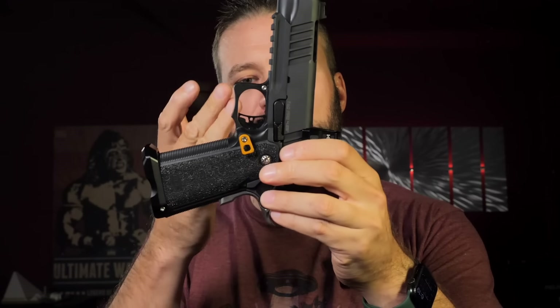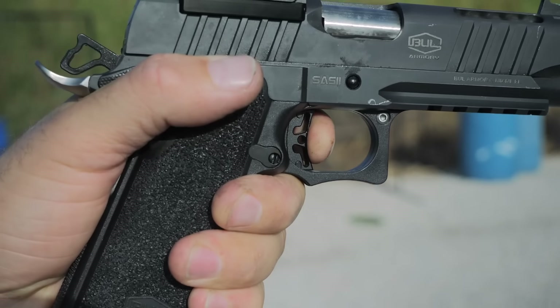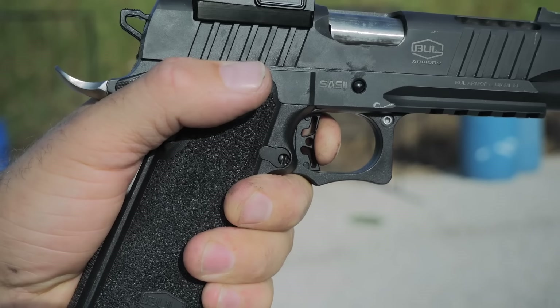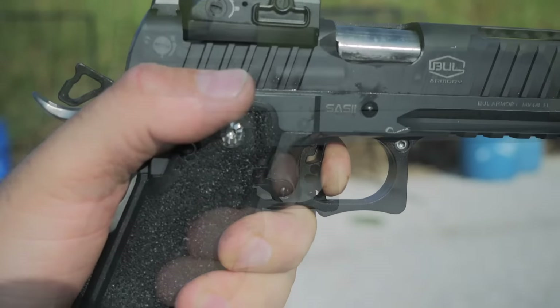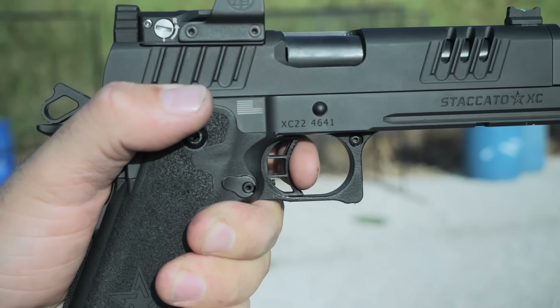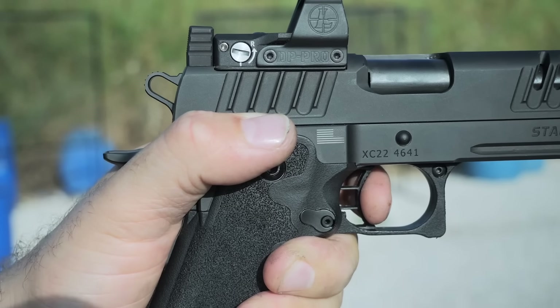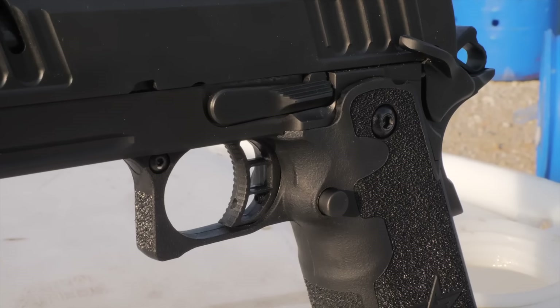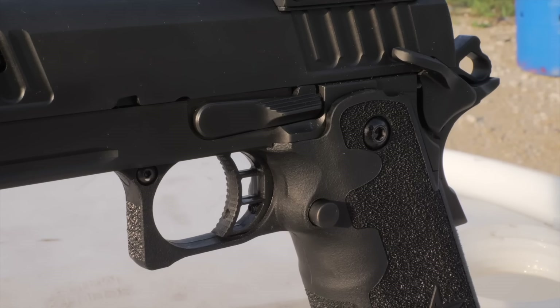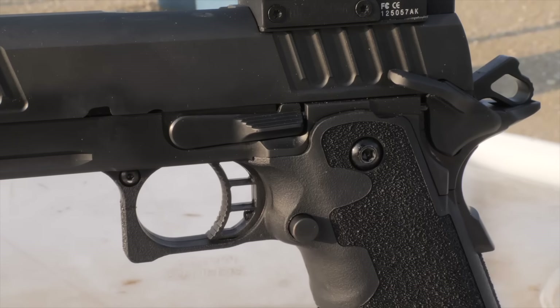The Bull Armory has an aluminum trigger with a modular face so you can swap out the trigger profile for a very small amount of money without taking the gun apart — they sell the trigger modules on their website. The Staccato has a curved medium polymer trigger that provides a lot of texture. Both are about 3-pound triggers, both very short, both very positive — really, really good triggers that assist accuracy at speed and in slow fire.